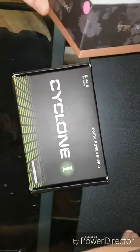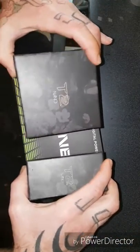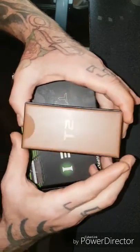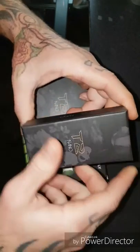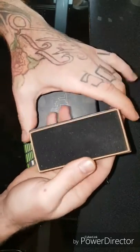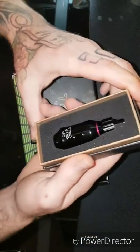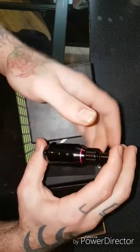I also have my Cyclone One Mini Digital Power Supply, which I will use to show you how this machine works. We'll start with the grip. I like the box — kind of fancy, nice, you know, better than some places that just throw their machines in a crappy little box. You get this nice little piece of foam to protect it, and then you have your grip.